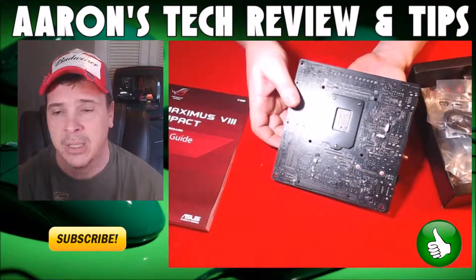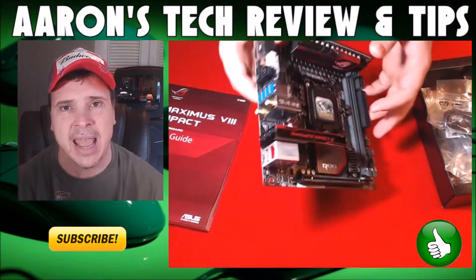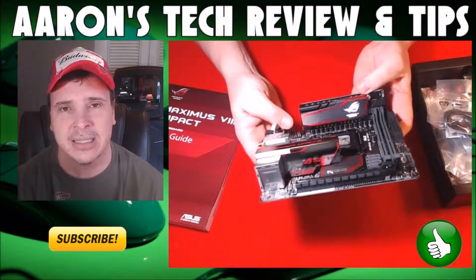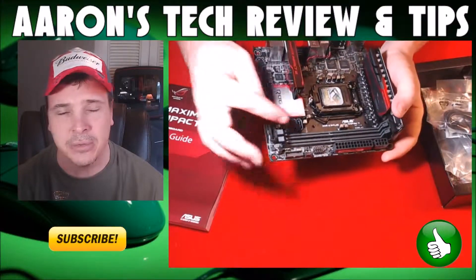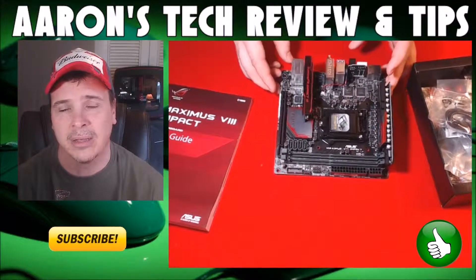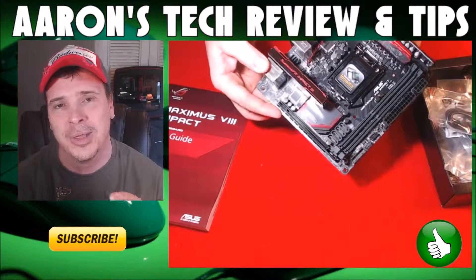There's only one issue I have: the PCB is black so it just blends right into any case you might put it in. It is heavy — the heaviest board I've ever had the pleasure of owning. It uses DDR4 memory, not DDR3, so you will have to upgrade to DDR4. I've got some special memory I'm going to show you at the end of this video, so stay tuned.